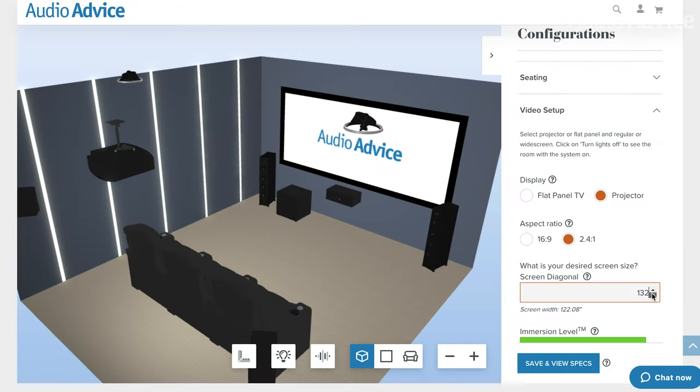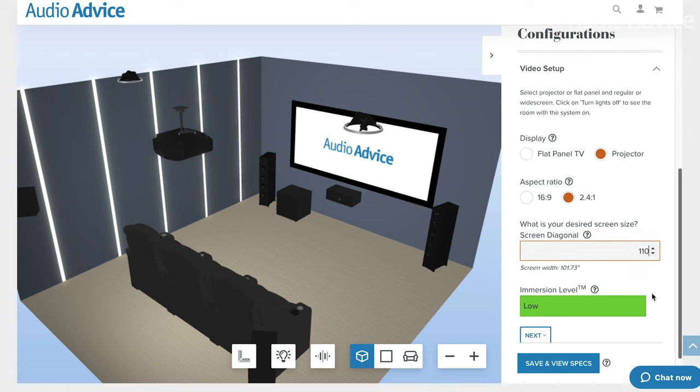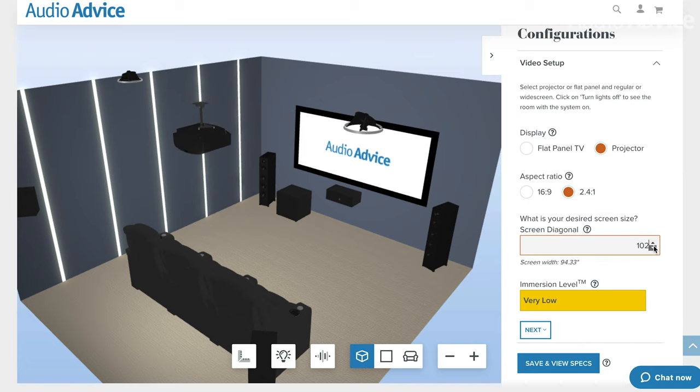With all the tweeters being the same and the mid-bass drivers all having the same tech, the series is great for home theater systems. You'll get seamless transitions from speaker to speaker with a big sound field. And for more on how to design your own home theater, go check out our free home theater design tool in the link below.